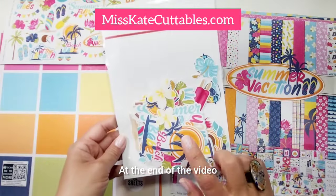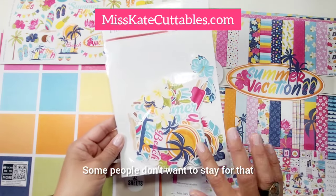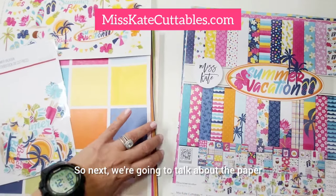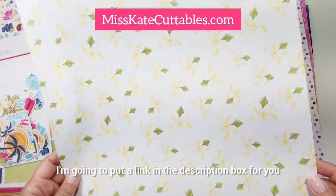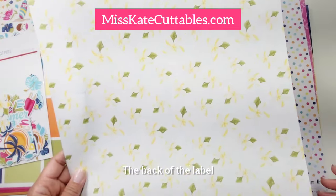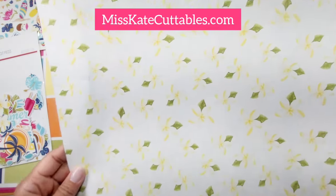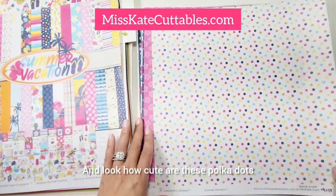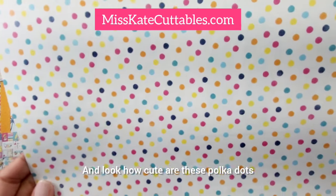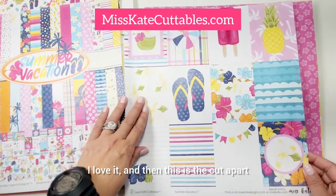At the end of the video, I'm going to show you what the die-cut pieces have. Next, we're going to talk about the paper. This is called Summer Vacation — I'm going to put a link in the description box for you. The back of the paper you can also use, and look how cute are these polka dots! I love it, and then this is the cut-up parts.